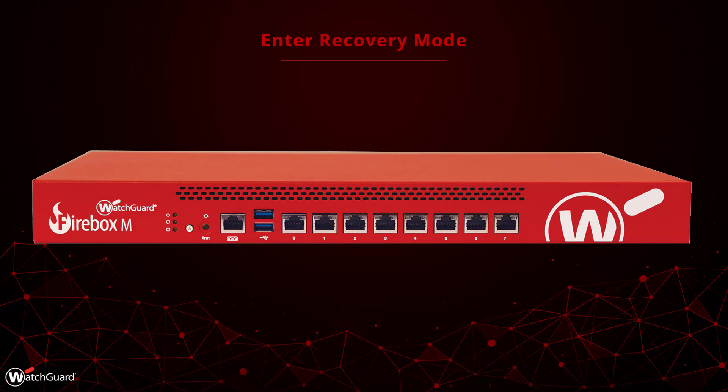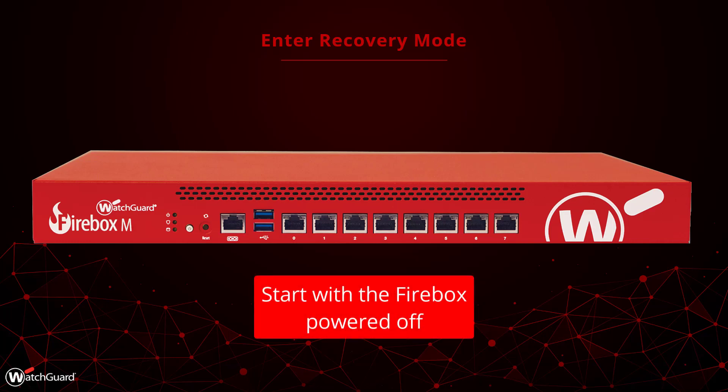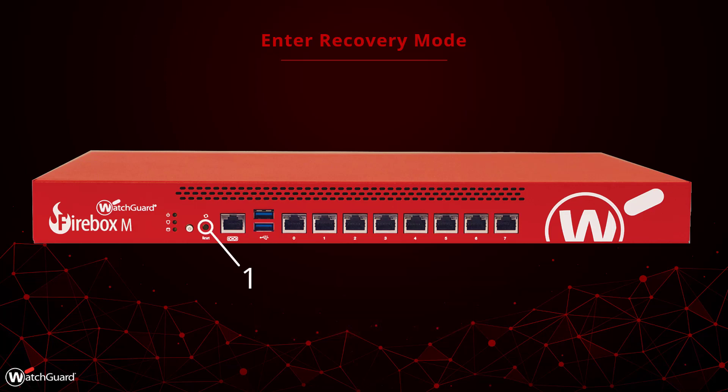Now let's put your Firebox into Recovery Mode. This is the process for most Firebox M-Series devices. Start by turning off the Firebox by holding down the power button on the front. Next, hold down the reset button on the front, then turn on the Firebox by pressing the power button again. Keep holding down the reset button while the Firebox turns on and watch the ARM indicator — the light with the shield icon. Within a minute, you should see the ARM indicator start to flash green slowly, about once per second. Continue to hold the reset button. Shortly afterwards, the ARM indicator will begin to flash faster, about twice per second. After it has started flashing faster, you can release the reset button. Continue to let the Firebox boot up. Once the ARM indicator begins to flash red, the Firebox is in Recovery Mode and you can proceed to the next step.